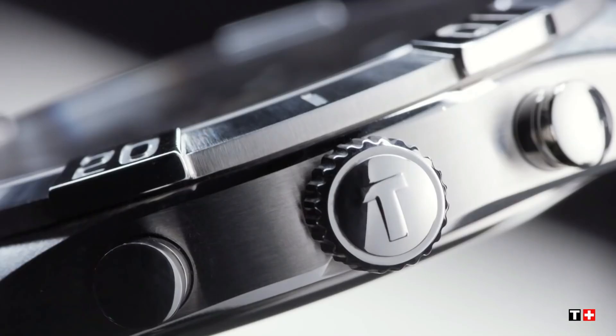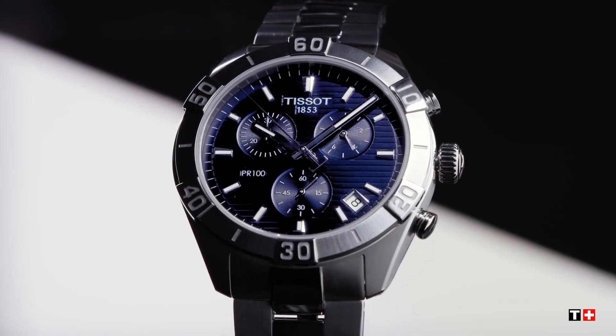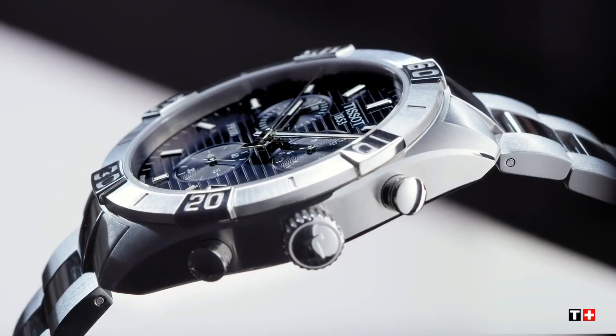Band color: gray. Dial color: blue. Bezel: Swiss quartz. Water-resistant depth: 330ft.